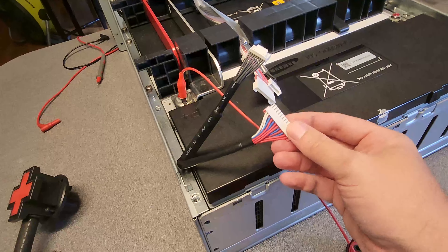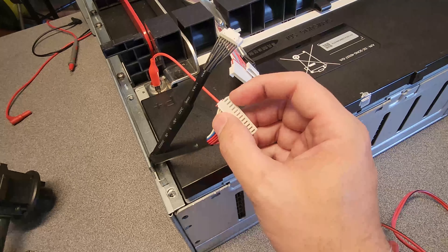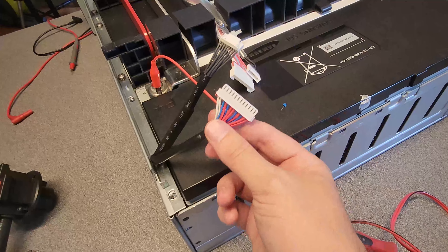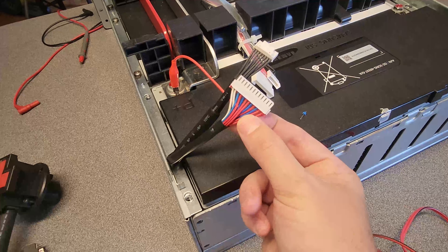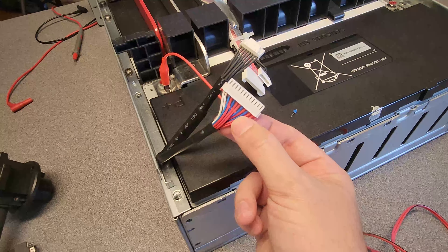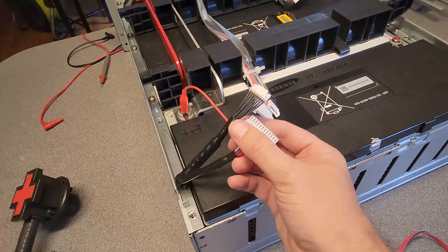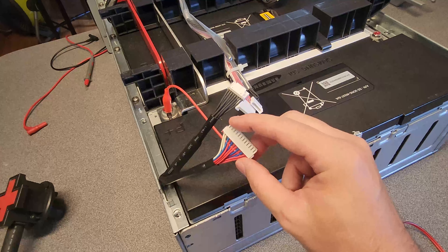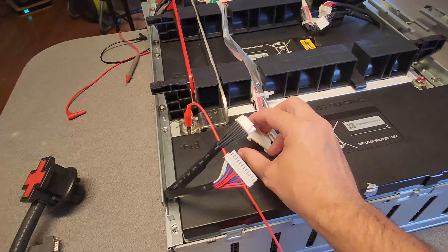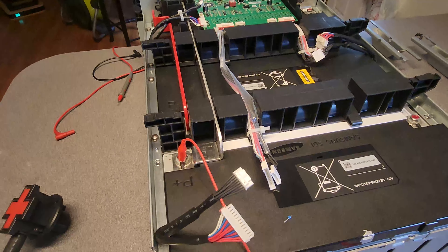I think everything we need is on this pinout here. So far the far left white one is the ultimate positive position, and as you move down you get to all the cells. There are more wires here than there are cell groups, so some of them are paired up — these last two go to the same position in the battery, the eighth connection. I'll have a diagram once I figure out all these connectors. I was able to get through all eight cell groups off of this pinout.